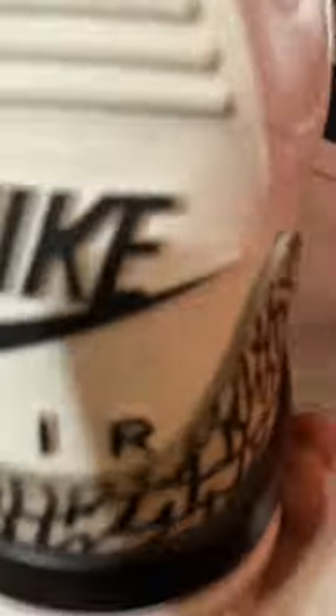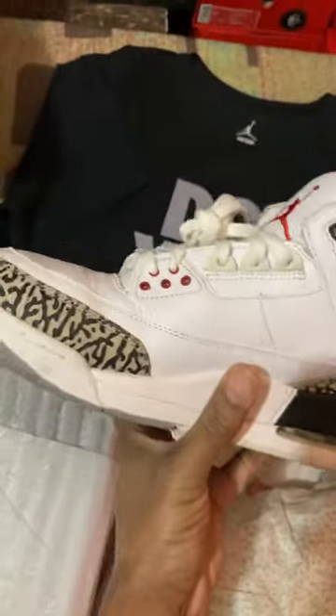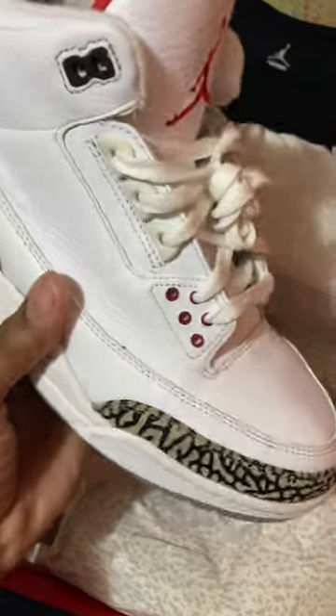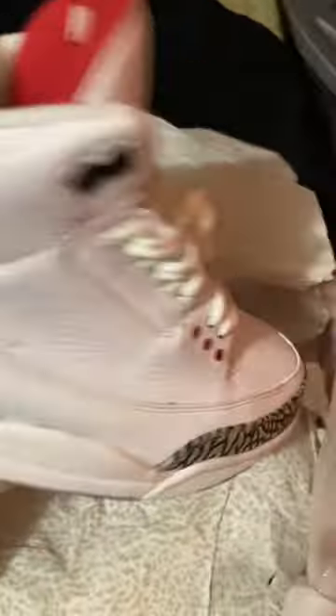Now, I did wear these — these are my favorite, though. I know the whites over the blacks. I do have the reimagines. I do have those, but this is the original. As you see over the years, how the tab ages. These are the last pair that retroed in 2012. These are my favorite pair, man. I love these so much. I pay — actually, you could sell for these too. I do love these over the black ones, man.